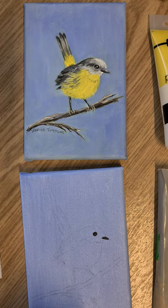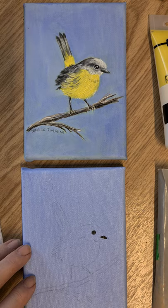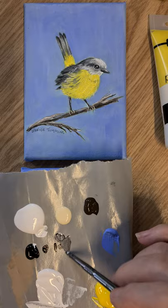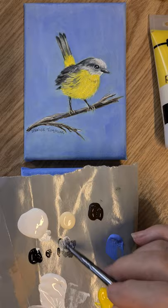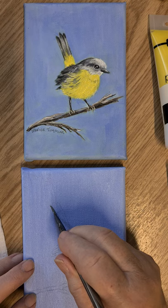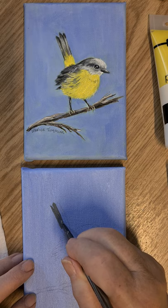I'll use the one-eighth angle brush and we'll work on the tail. I'm going to mix up a gray — go into the white first, pick up just a little black, and just play with that till we're happy — a little bit more white. There we are, that'll be fine. Then all I want you to do is just sit up on the chisel of the brush and just pull that in. We'll come back afterwards and give it some life.